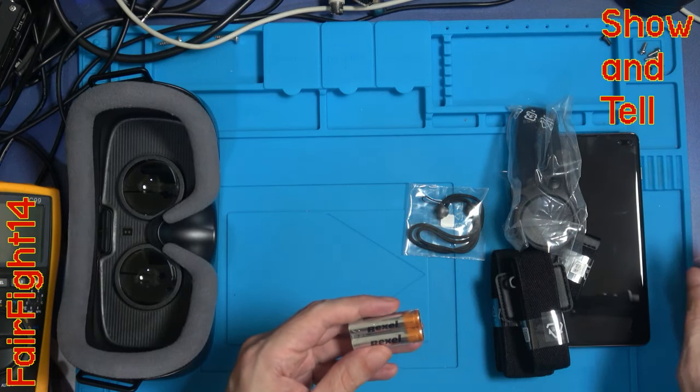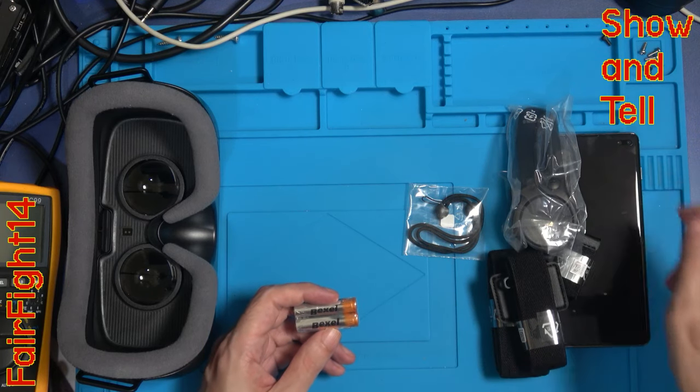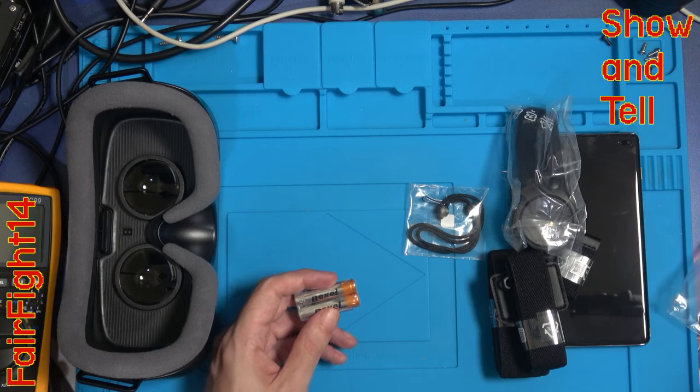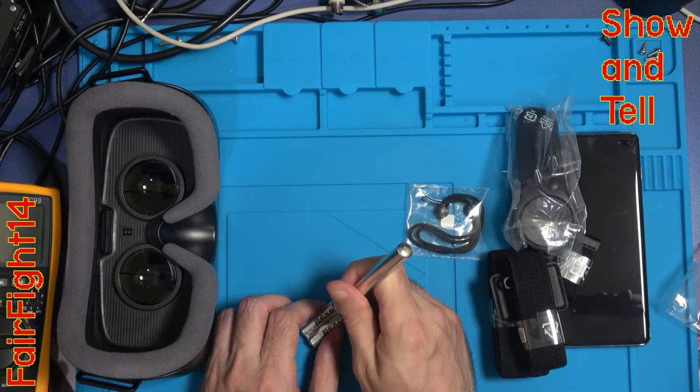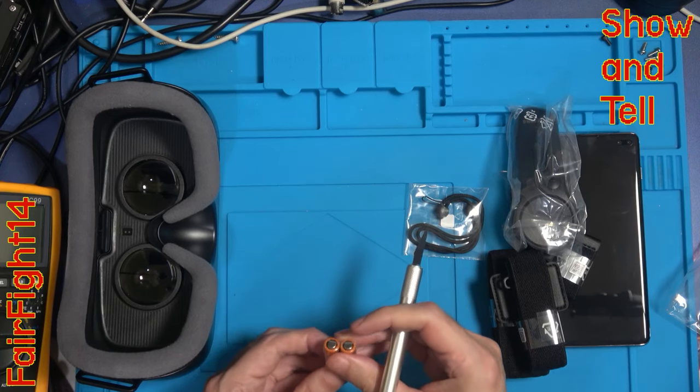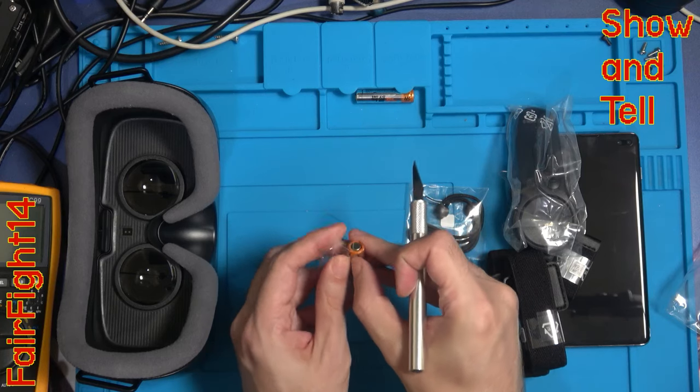If anyone's actually heard of this style of battery, let me know because I don't think I've ever noticed them before. I see them dying pretty quickly - I'll probably replace them with some triple-A rechargeable batteries.